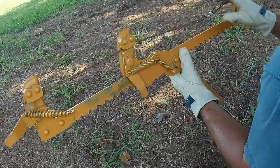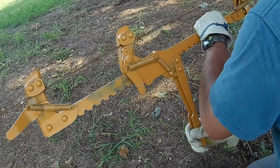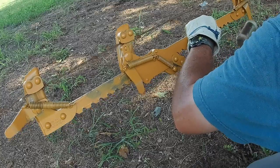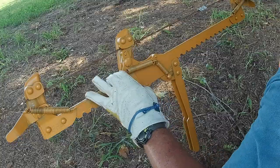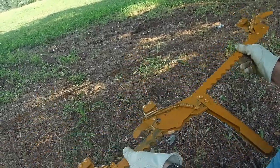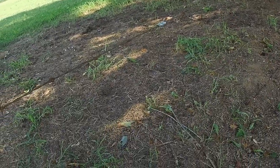We got it crimped. He's just going to release the wire stretcher, and you'll see how tight it still holds. Just like that — did pretty good. And we still got one strand to go.